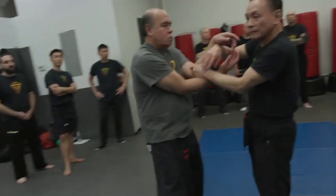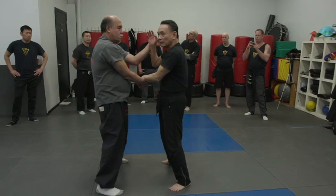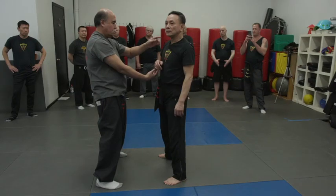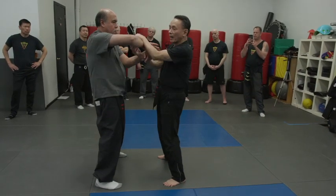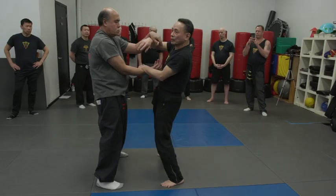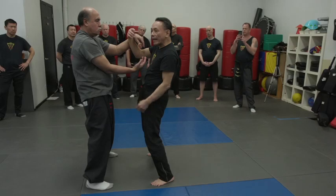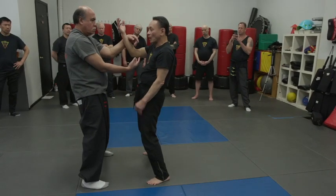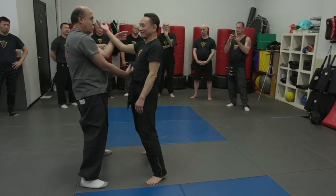So when I roll with someone, if I find he has a weak tan-sau and a weak fuk-sau — number one, if I have a good structure of my tan-sau, this tan-sau will lightly outpower this elbow. Of course, he's going to squeeze in, but I'm not going out. I just bring his arm out.